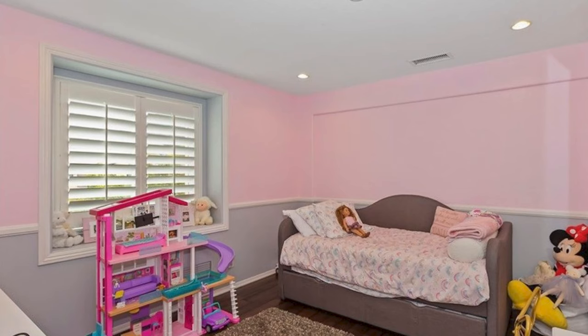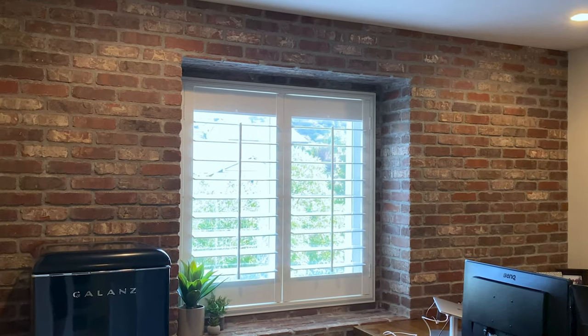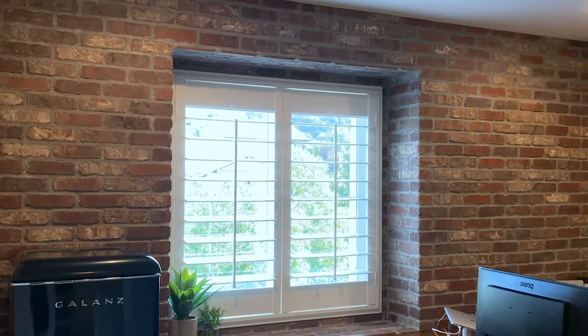Hey everyone, it's Carly Hall and in this video I'm going to show you how I took this room and turned it into an office for my husband using brick sheets from Old Mill Brick.